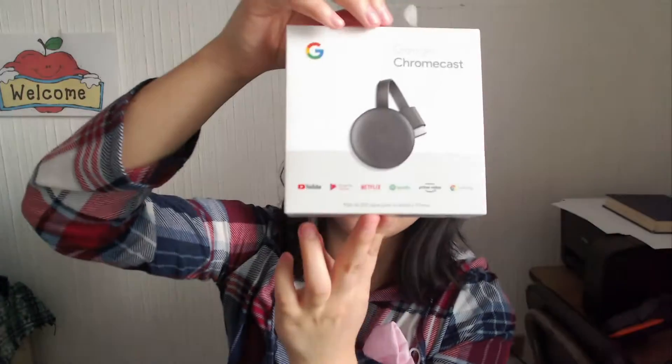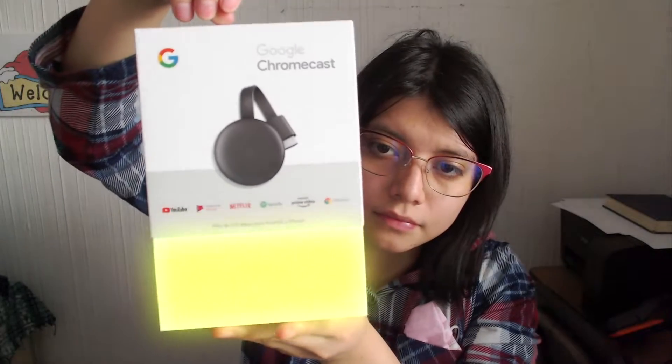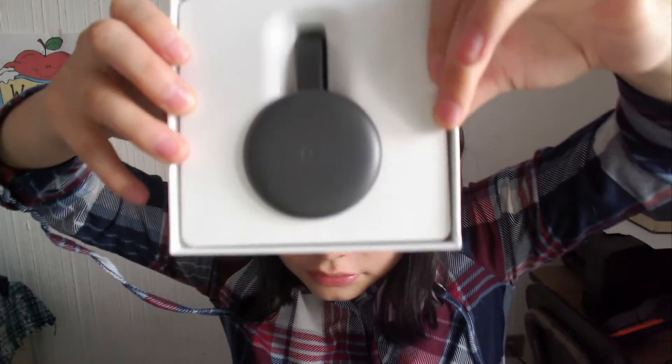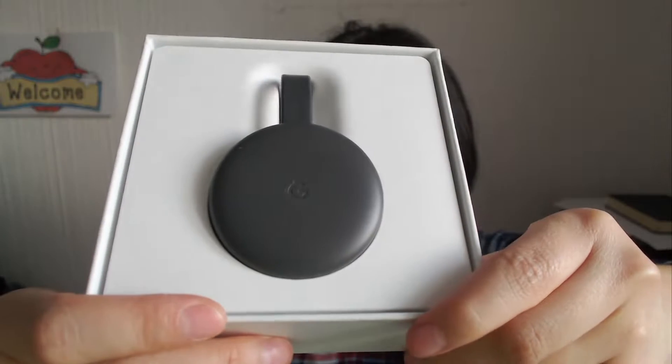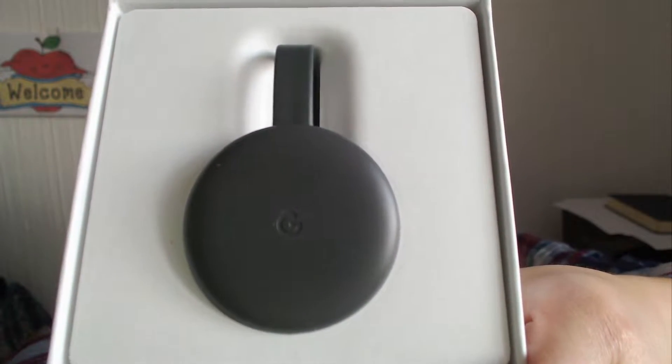Trying to cover the apple with my elbow so that it doesn't focus on it. Okay whatever. You ready? Just a white box. And then — ta-da! Oh my god, I just got it open and it's already filled with dust.